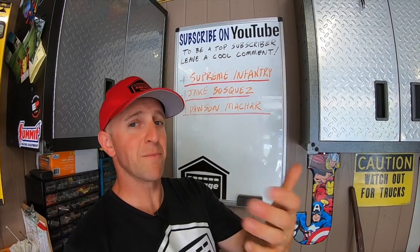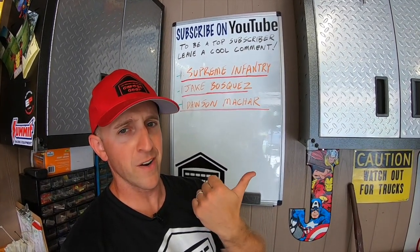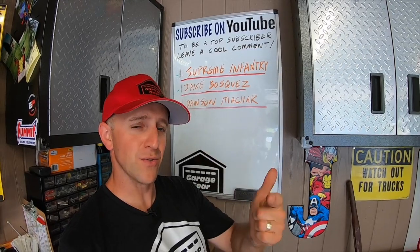Don't forget to like the video and be sure to check out more cool Garage Gear videos. Thanks so much for watching and I'll see you in the garage.